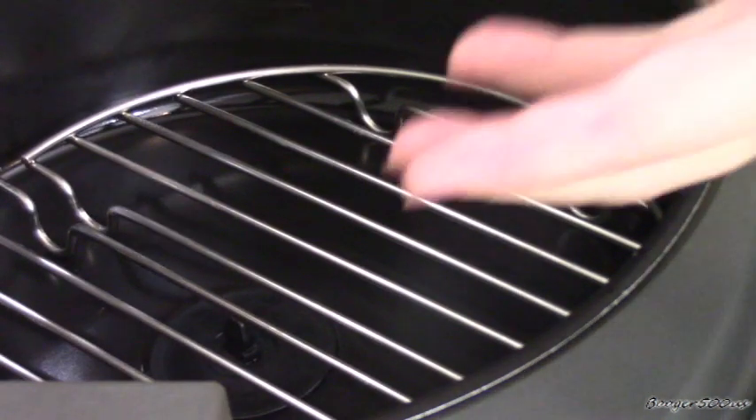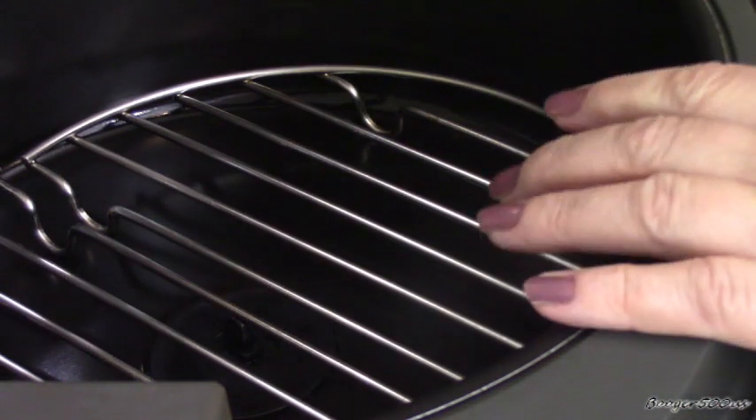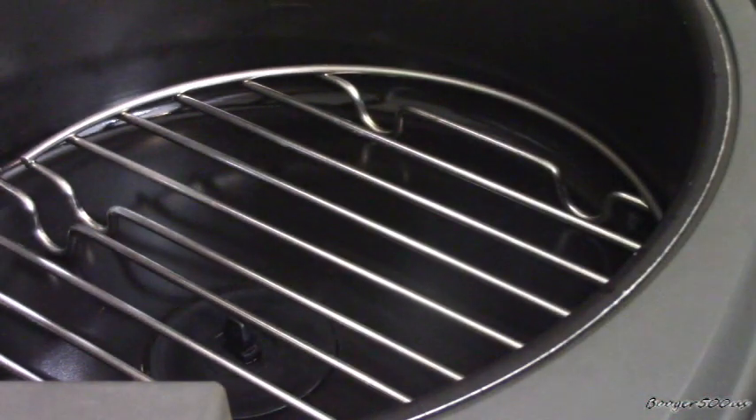So we're going to start with the fryer rack. It's for a canned cooker to cook on the grill, but it works perfectly in the DeLonghi. I have a link in the description if you're interested in that.